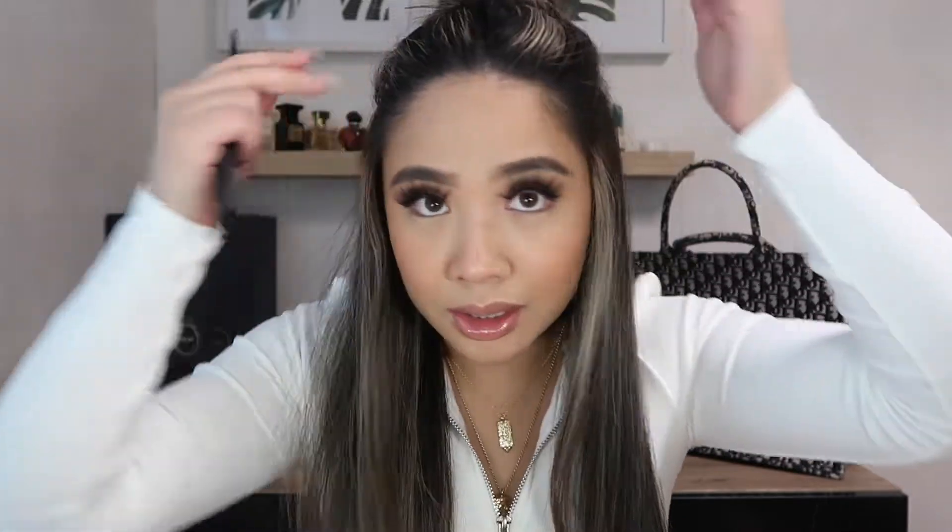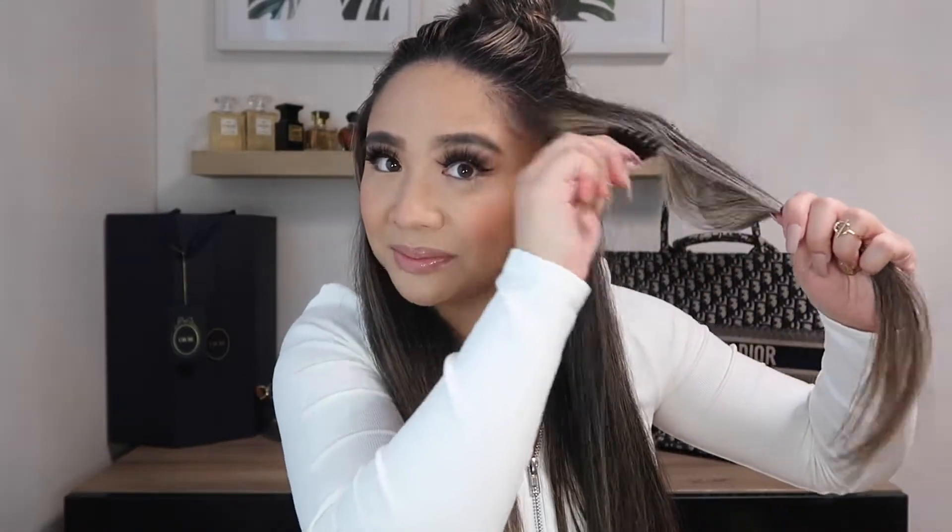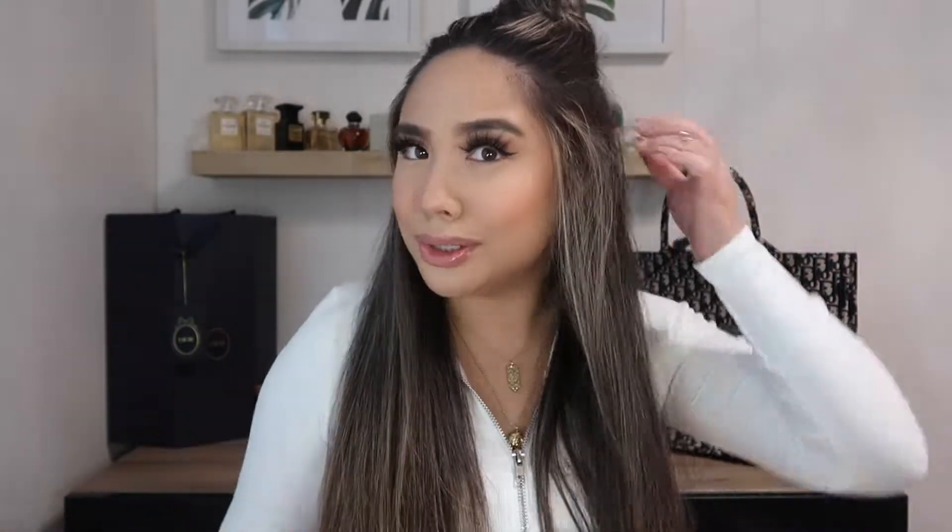Okay, so I just sectioned it up and put it in a little bun — basically you can see I split my hair just like that. And before I add the extension, I'm going to tease the sides so they have a little more volume. I just take a piece and tease it like this — that's going to add volume when you apply the extensions. So I'll do that going all around.